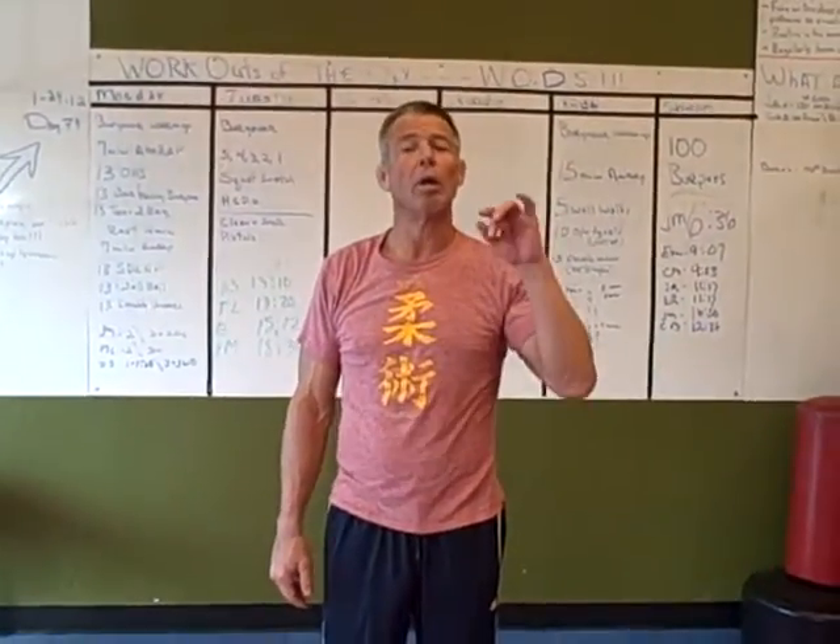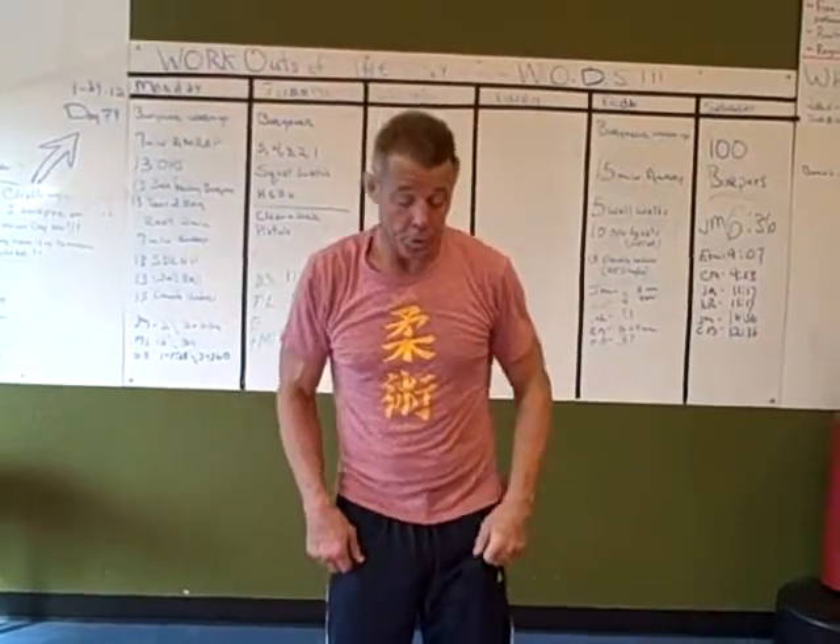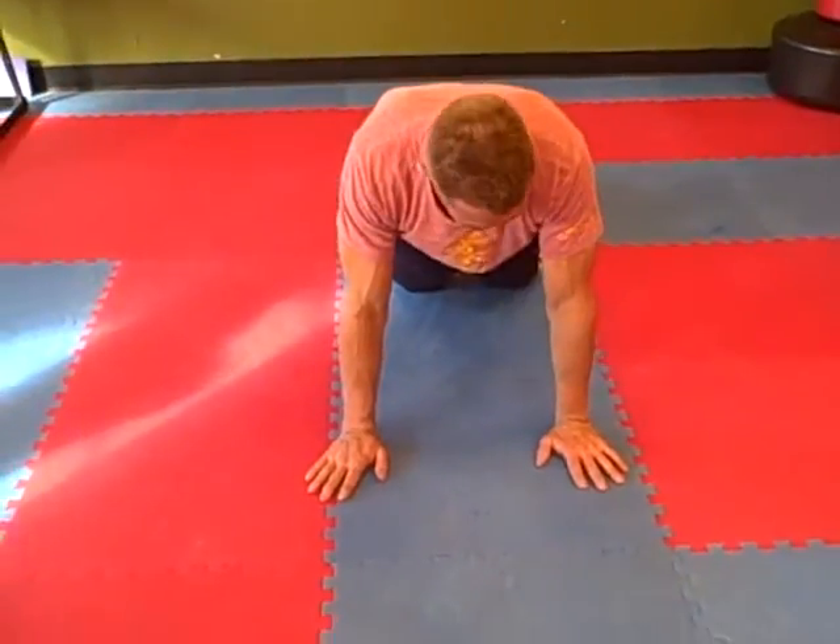What I'm about to show you is the proper arm position for the push-up. So this is what it should look like. I'm going to start here. As I lean forward, my hands come forward — that's where my hands end up.